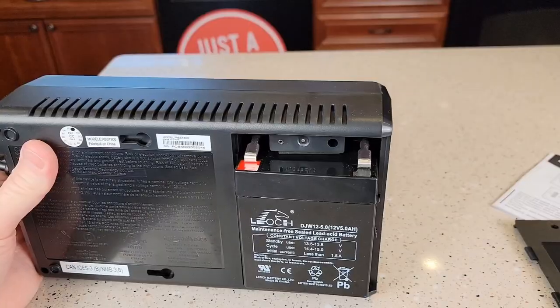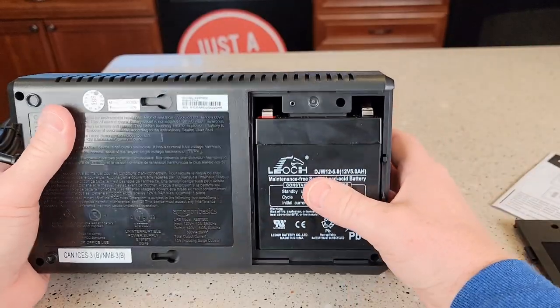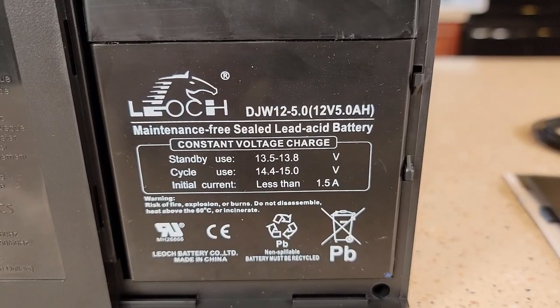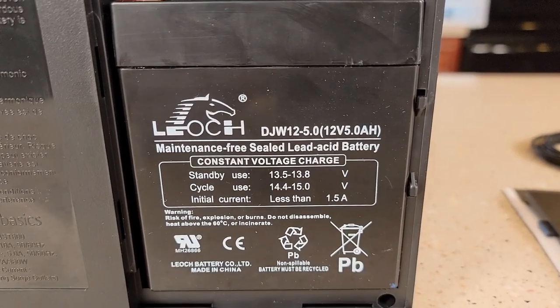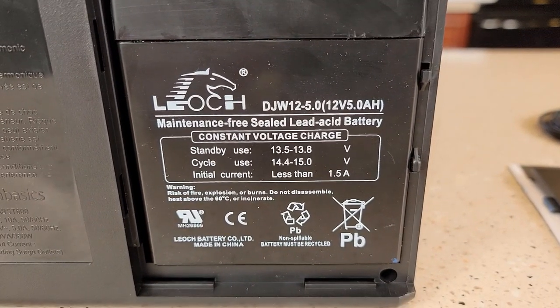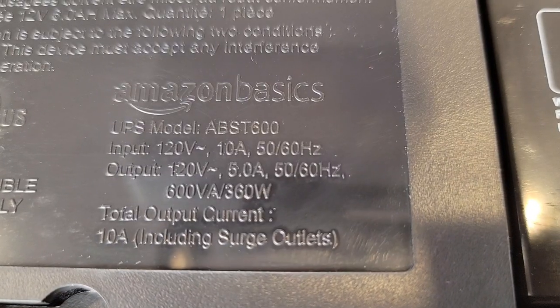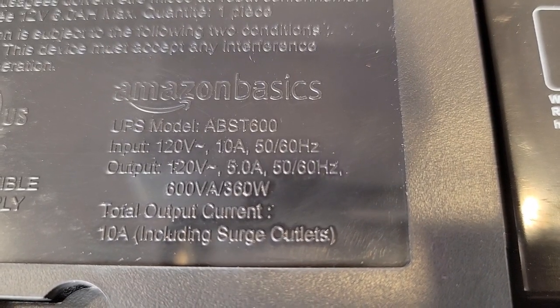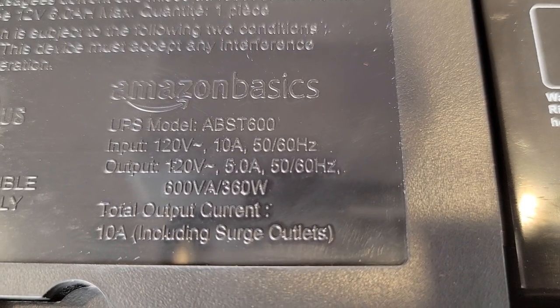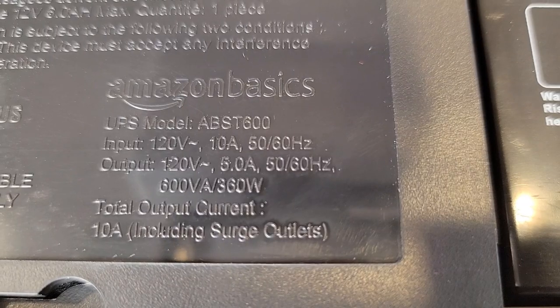Here's the battery. This comes with the battery already hooked up. It's 12 volts, 5 amp hours, and this is a maintenance-free sealed lead-acid battery. Looking at the outputs: 120 volts, 5 amps, 50 or 60 Hertz, and total output current is 10 amps including surge outlets.